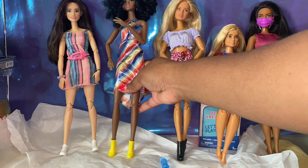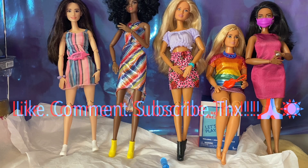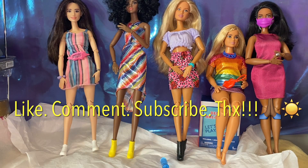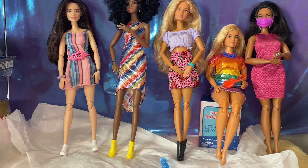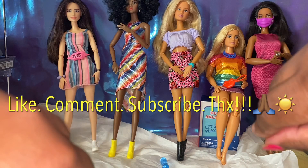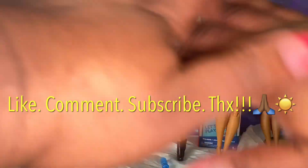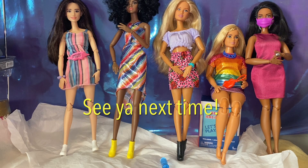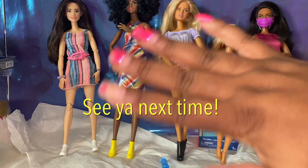Okay, so this is the conclusion of the video. I want to thank you guys so much for watching. As always, be safe and be blessed, and let's not forget to keep that sunshine in your life — be positive, spread the sunshine. Let's go and have a wonderful rest of your week. I will see you guys soon. Bye bye!